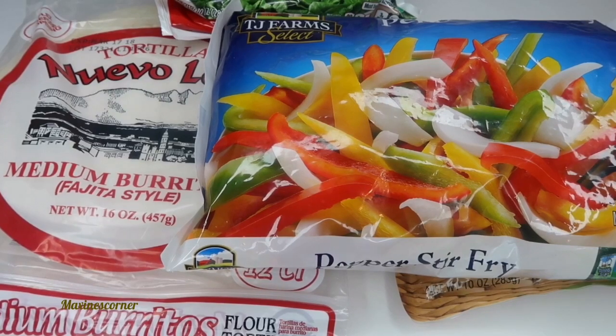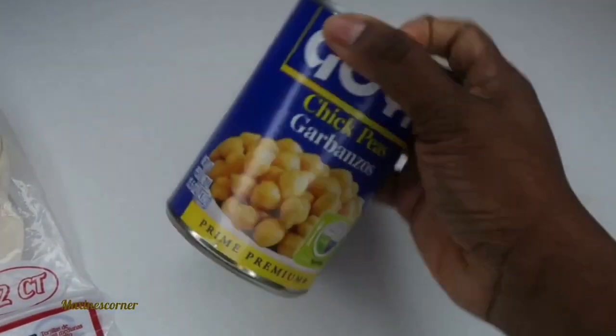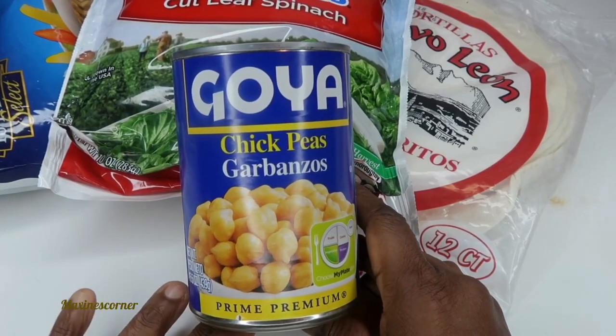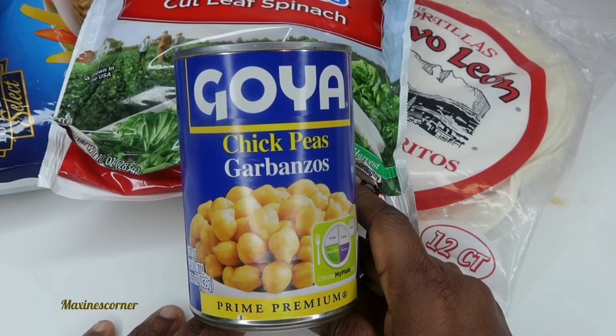In this video, I'm going to be showing you how to make breakfast, lunch, and dinner with only $5, and these are going to be healthy meal choices. I have here pepper stir-fry, the tropical blend, some tortillas, spinach, and some garbanzo beans. These are my five ingredients, and this is my challenge to make breakfast, lunch, and dinner with only $5 from the Dollar Tree and make it healthy. So let's get this started.